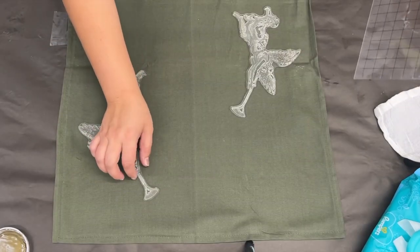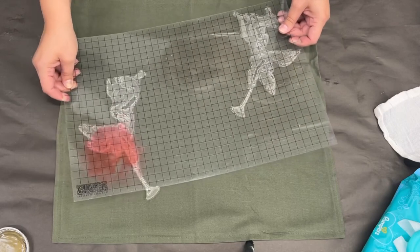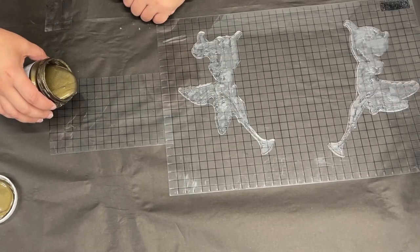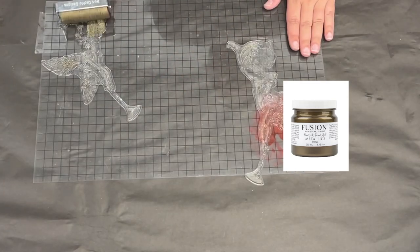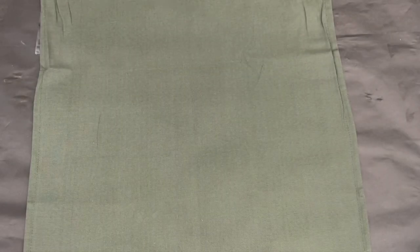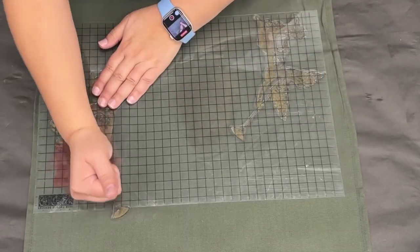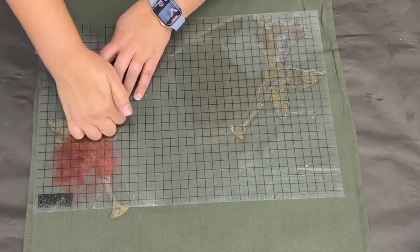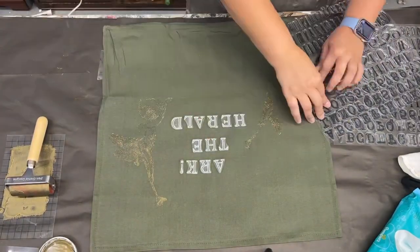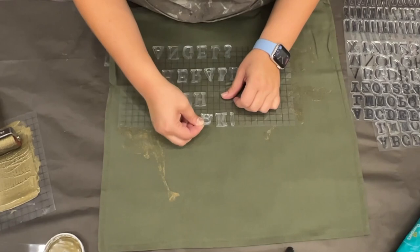I'm designing the pillow cover using the Heavenly stamp with two cute little angels, deciding on placement. I'm using metallic bronze from Fusion — also available in a tester size on the website if you don't want a big one. I spread it over the stamp with my brayer and push it down into the fabric. Remember, you want to go pretty juicy on your stamps with fabric — I got a slight distressed look because it was starting to dry on me.